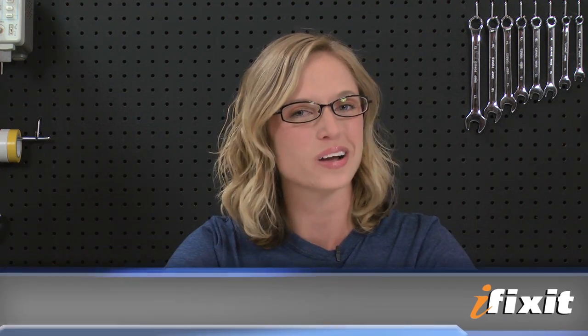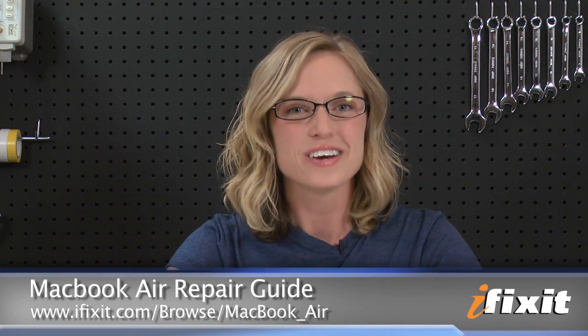Of course, you can find all of the parts and tools for this and many other repairs at ifixit.com. And if you run into any problems during your repairs, there are lots of solutions in the MacBook Air repair guide on our site. For all the latest teardowns and repair videos, be sure to subscribe to our YouTube channel and follow us on Twitter at twitter.com/ifixit. Thanks for watching and happy repairing!